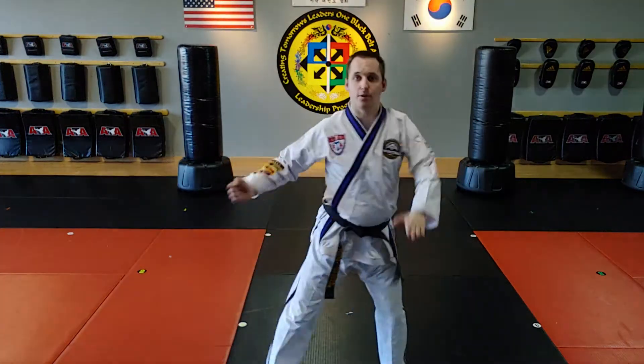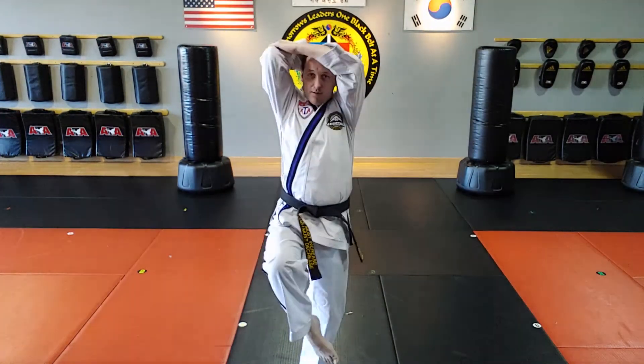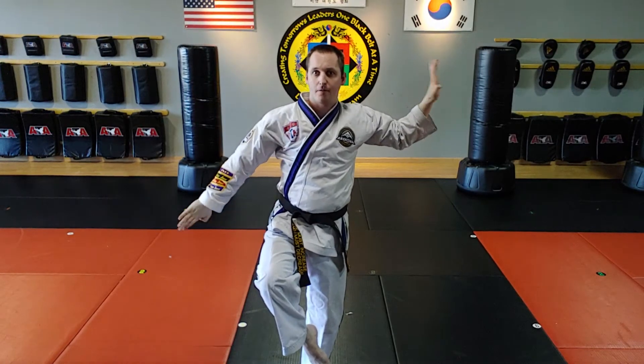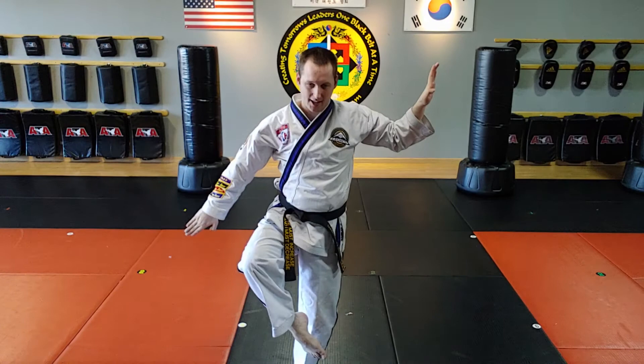Again — boom, boom, pack, boom, boom. One, two, three, four, five — knife hand block while doing the sweeping block, staying in my one leg stance.